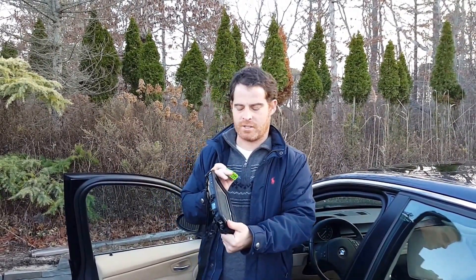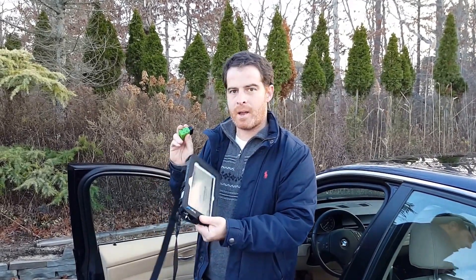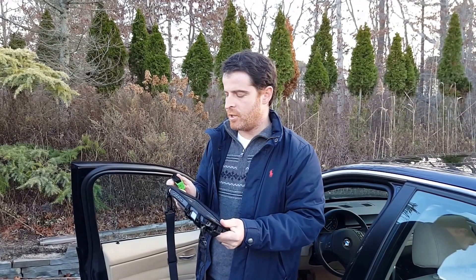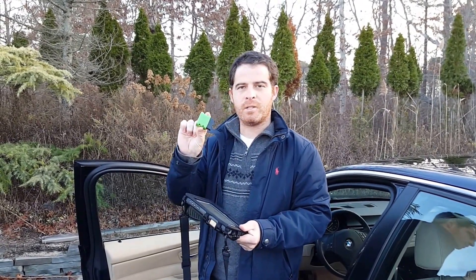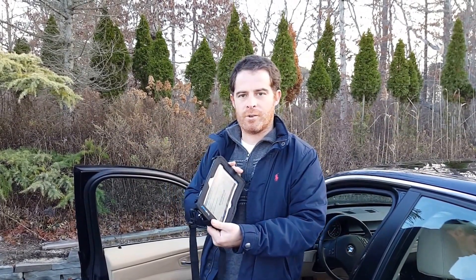Alright, so now I'm going to go ahead and actually perform an OBD2 scan test with my Tracer Plus inspection form. I had fully configured this using Tracer Plus desktop. The only thing you'll need to keep in mind is that you want one of these Bluetooth OBD2 scan tools — really any should work, as long as you can pair it up with one of your Android devices.